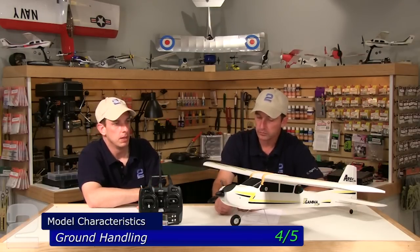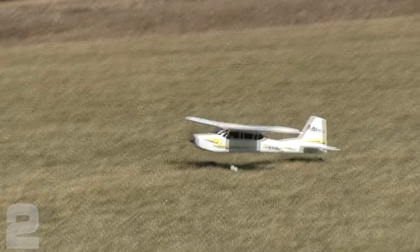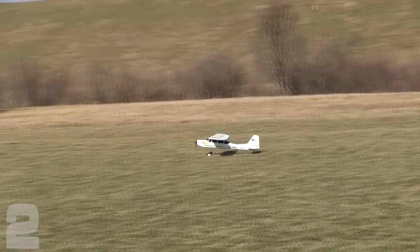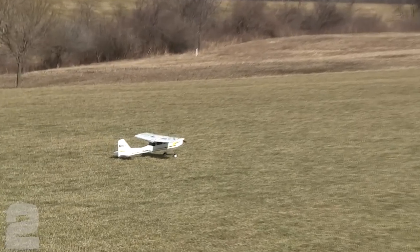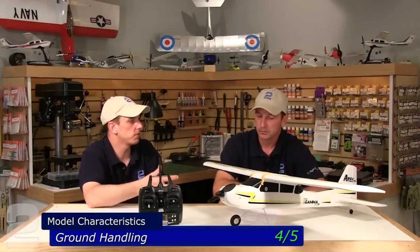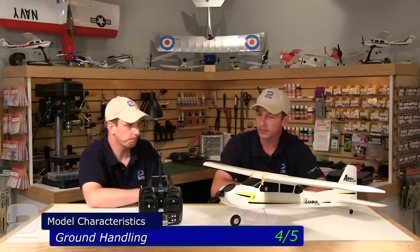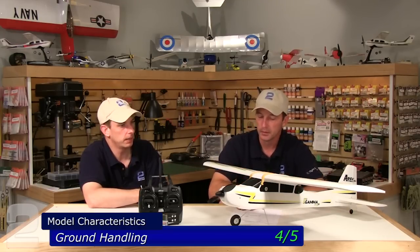Ground handling: four out of five. It's a very short-coupled plane but it behaves really well. It doesn't want to tip-stall too easily and has a really good stall break, so if you come in a little too fast or at the wrong angle you can add power and it's forgiving enough to give you a chance to level out for a second or third landing attempt. The ailerons are almost full length of the wing, which helps a lot — giving you quick responsiveness to straighten up for touchdown.